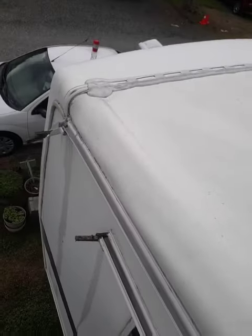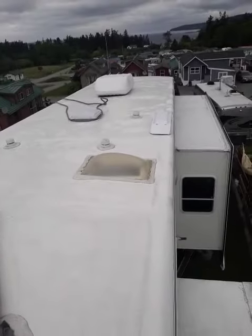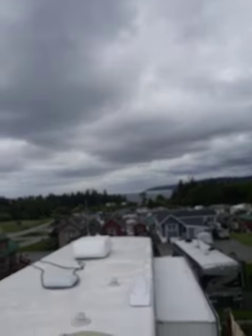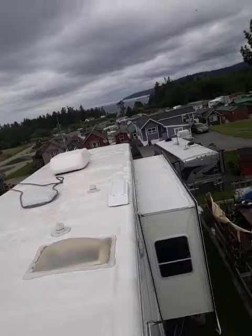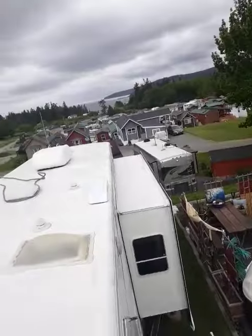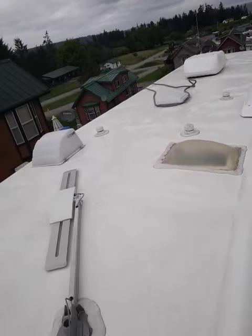You have to get the mold off at least every year, if not every six or eight months. The mold has to come off and the roof has to be cleaned. If your motorhome is sitting out in the sun — today's not a sunny day — but there are no trees over this motorhome, which is also good, because you don't want tree debris dropping on your motorhome.